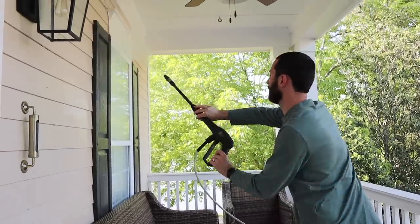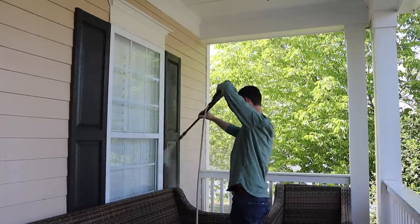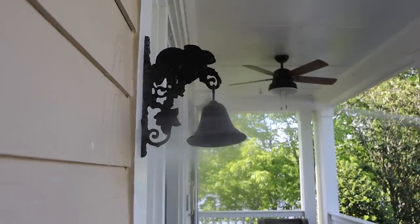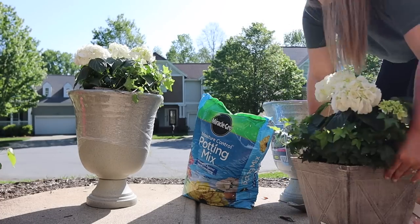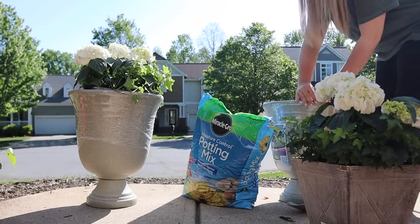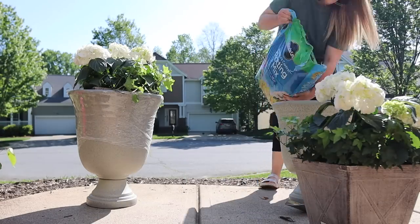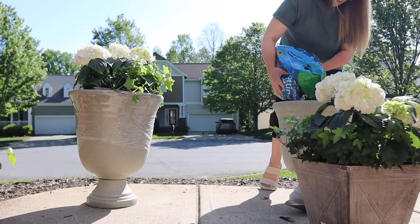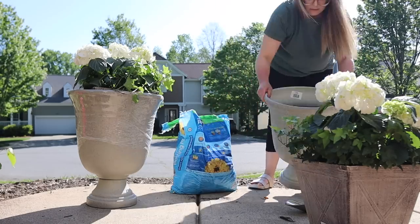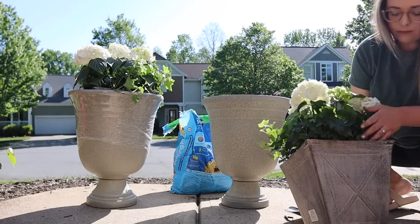Chad is spraying down the porch for me — we are just trying to get rid of the pollen and a few of the cobwebs, but not doing a very in-depth cleaning at this point because we are still in pollen season. It's just this yellow dusting that likes to stick to everything. Here I am preparing to transfer my hydrangeas, and I ended up having to phone a friend — my dad. He is a gardener and so great at all things plants. I did not inherit that wonderful trait.